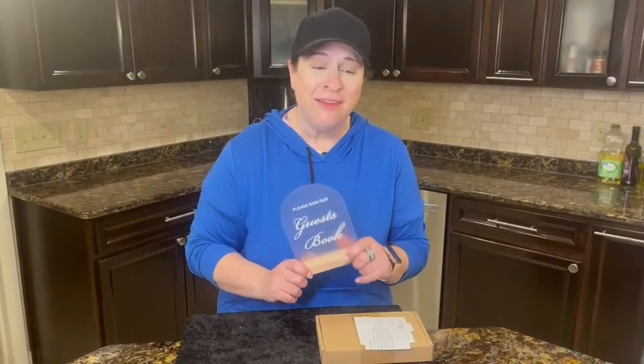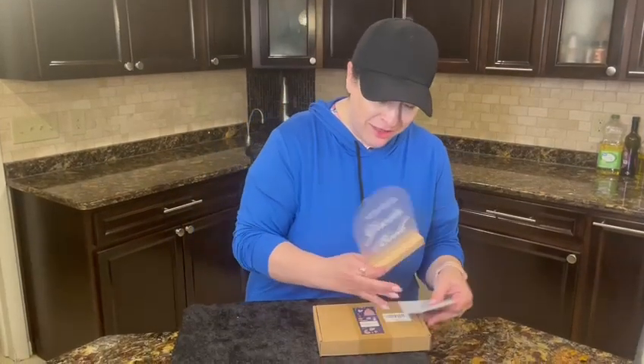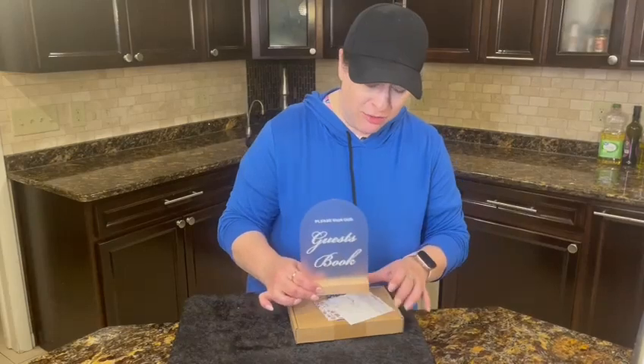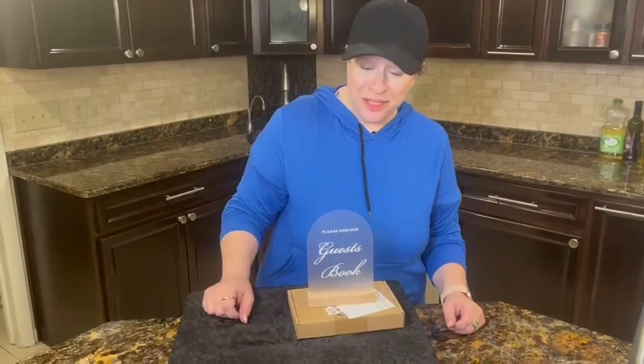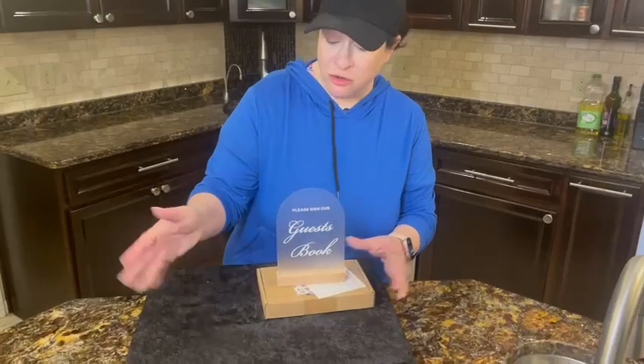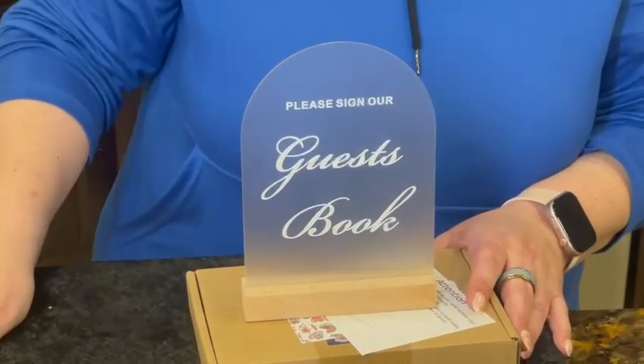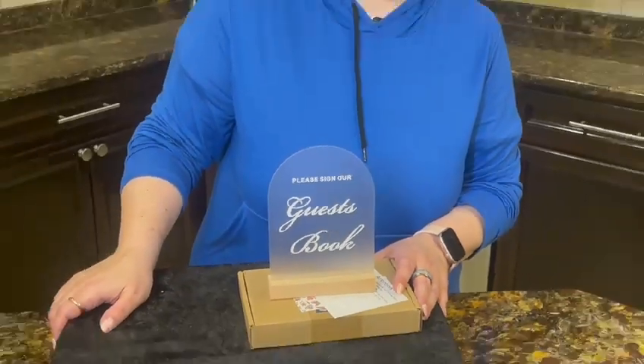It comes in this really cute little box and has some other information that comes with it — I think it's really cute. It had a protective coating over it, so there are no scratches or anything. It's just a really nice little thing to have, very versatile. I highly recommend it and I hope you enjoy!